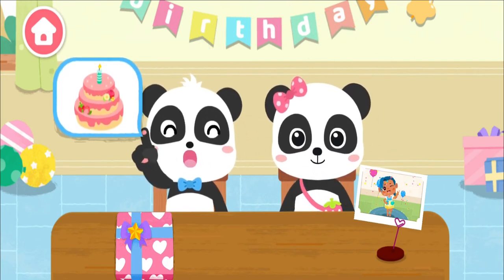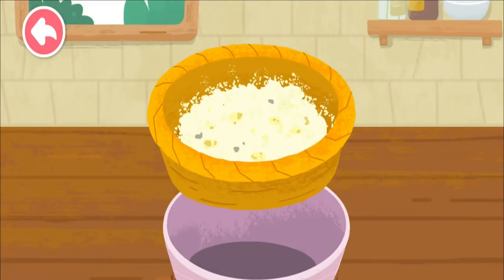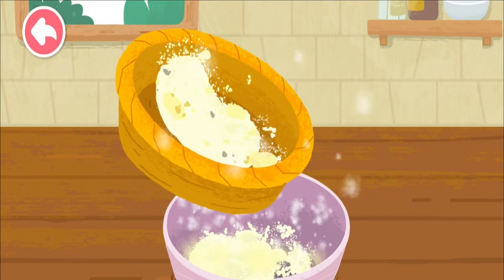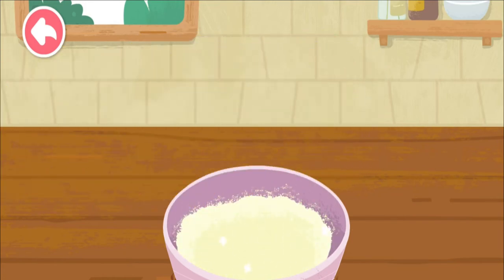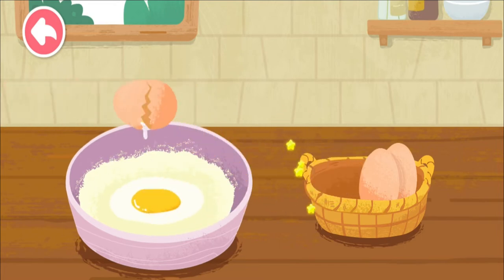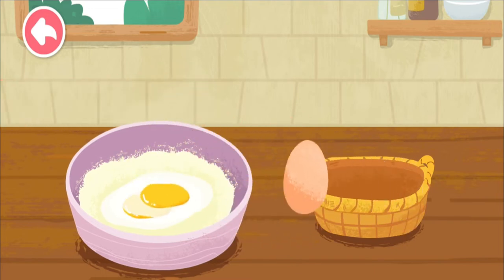I'll make a birthday cake for our friend. Let's make a birthday cake.